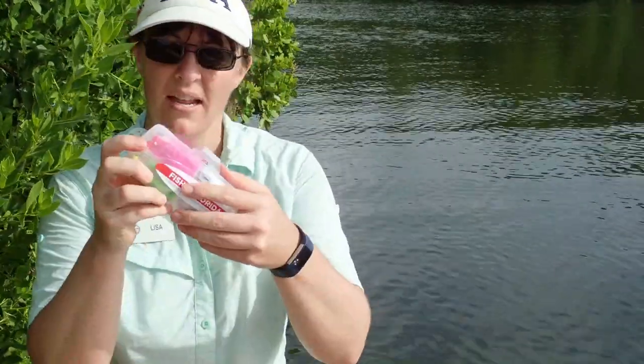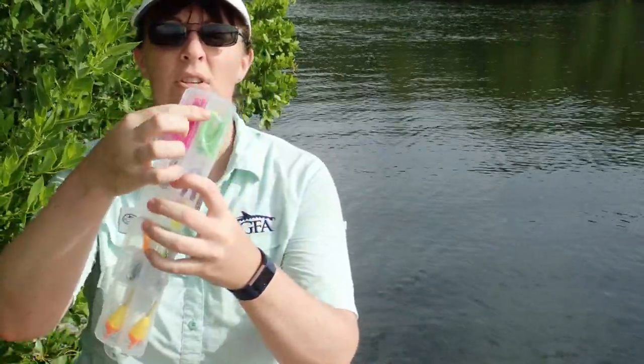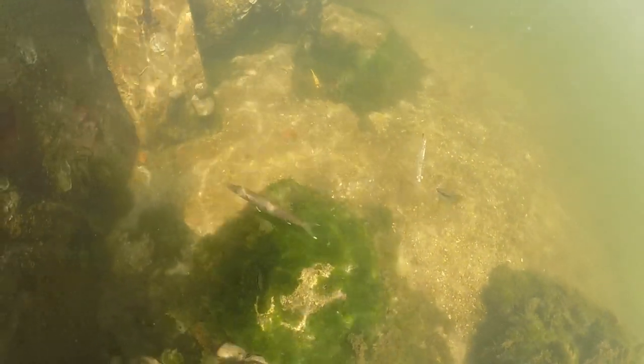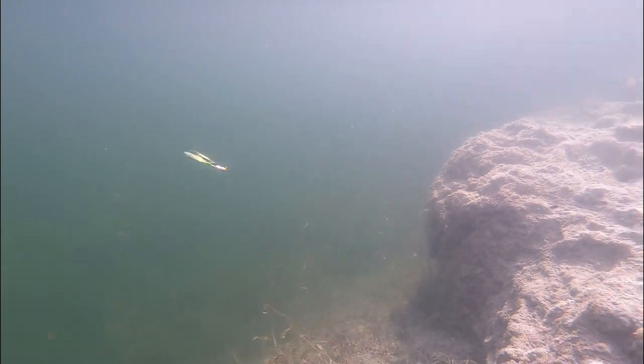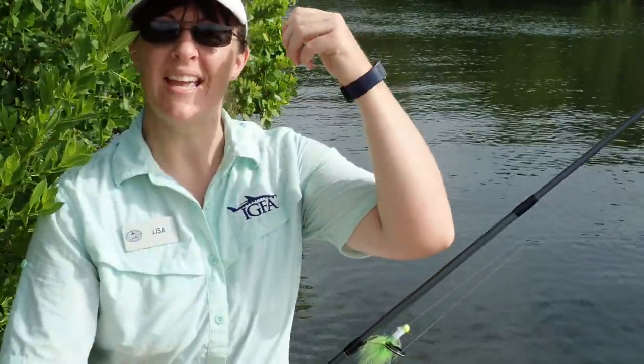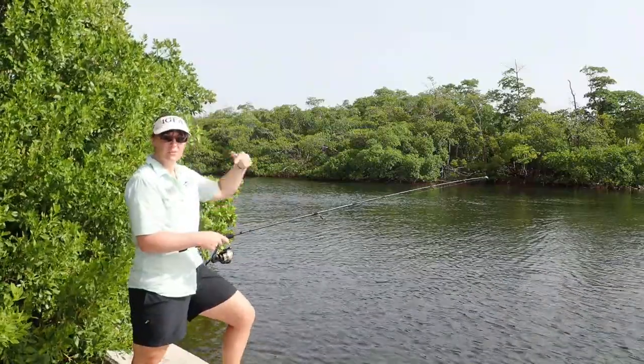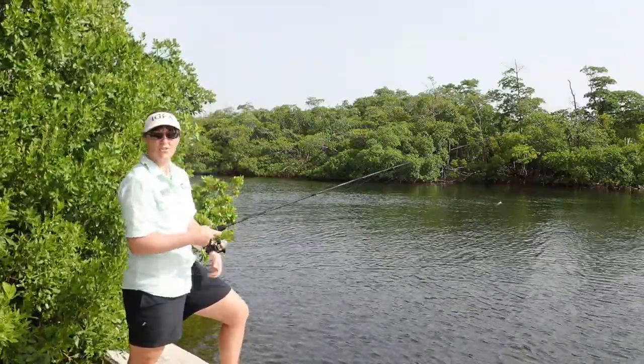So I got into our tackle box and I'm going to use one of our feather jigs today. Natural baits — you just have to cast it out there, sit and wait like Jojo did. Artificial baits, you have to be the angler to make it move through the water and entice a fish to want to bite your lure. We'll fish with natural baits and artificials today and see how we do. When you use a feather jig, you just want to make sure that you cast, reel it in, cast, and reel it in.